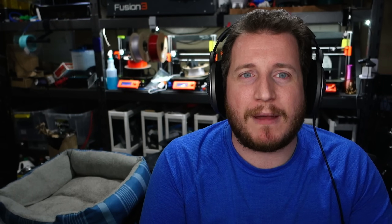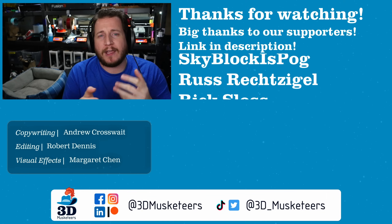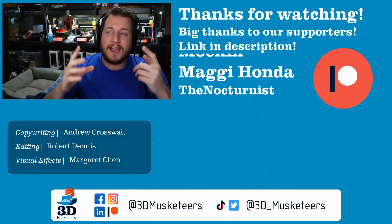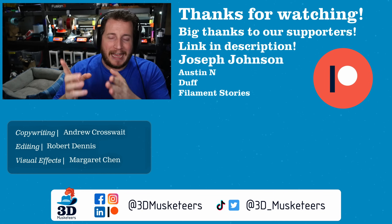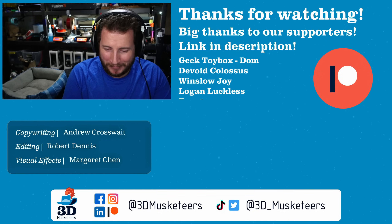I'd love to know your thoughts down below — and the thoughts I've already heard come from all of our channel member supporters, whose names are listed right next to me at the $5 tier and higher. Thank you for what you all do for making these videos possible, because you guys all talked to me about that Loyal Moses situation.